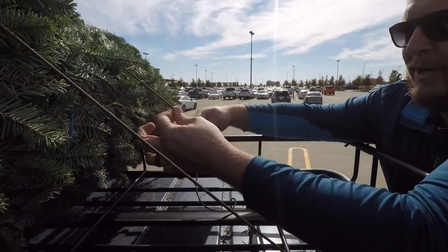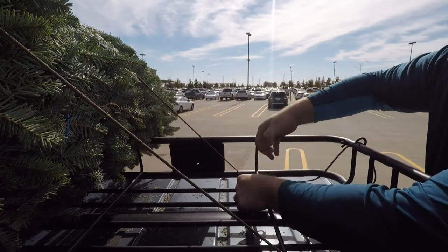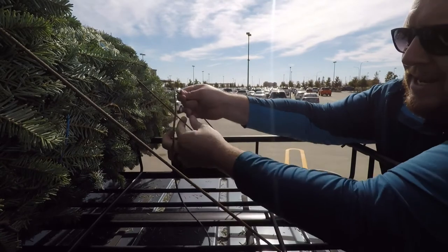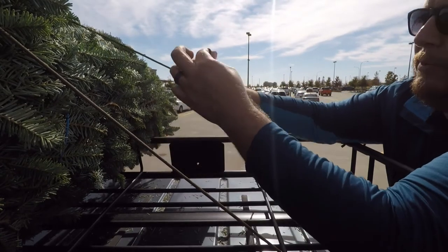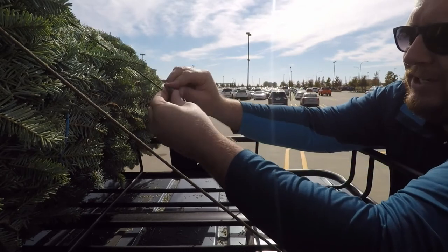Okay, one basic knot you got to know when you're strapping things down. If I go around here and I want to tie this back, I need an anchor point right here. So I'm going to tie a loop right there, and that will give me something to tie back to and cinch down on.